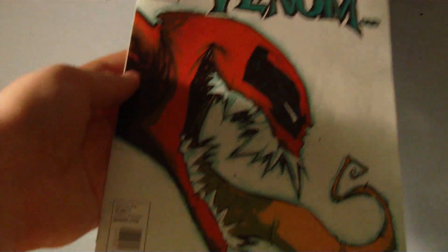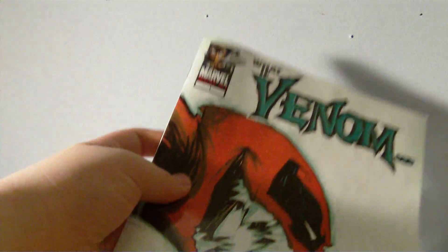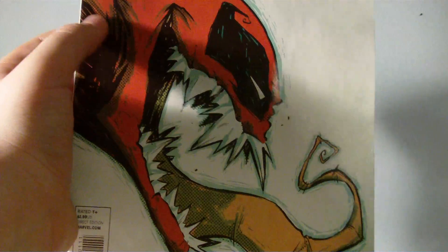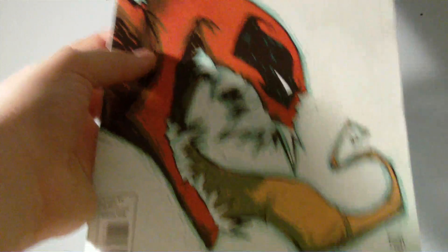On the comic side of things — I pick up comics every single week, I just never mention them in my videos, but I'll talk a little bit about them. I picked up What If Venom Possessed Deadpool. It's just a what-if — really funny story. I'd recommend it. If you're into Deadpool, definitely pick this up.